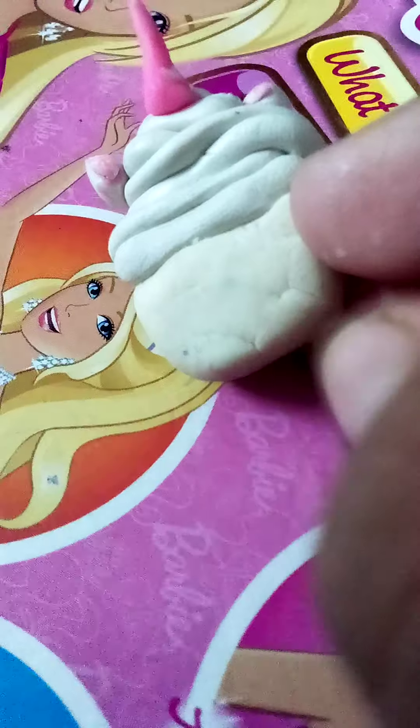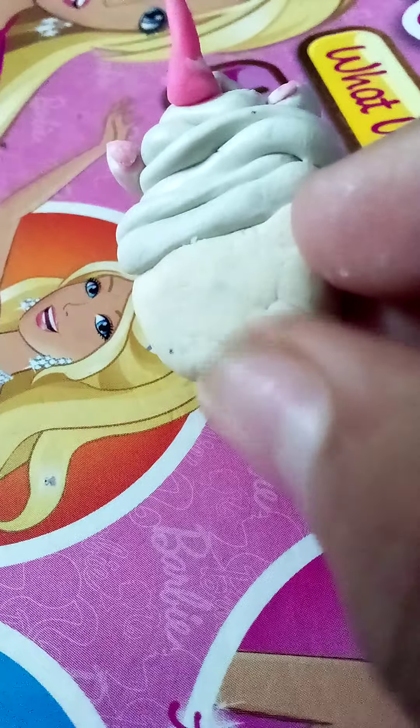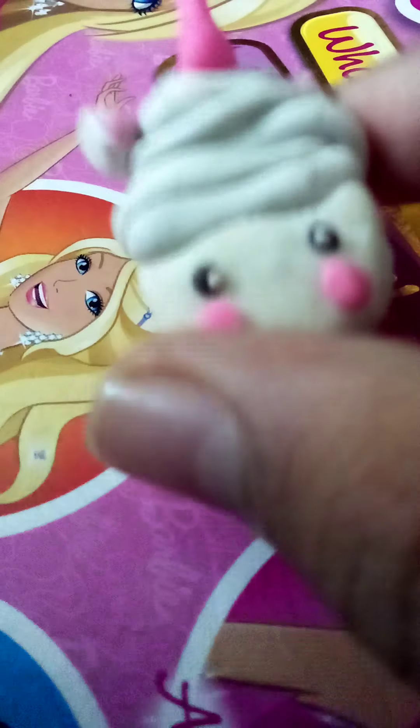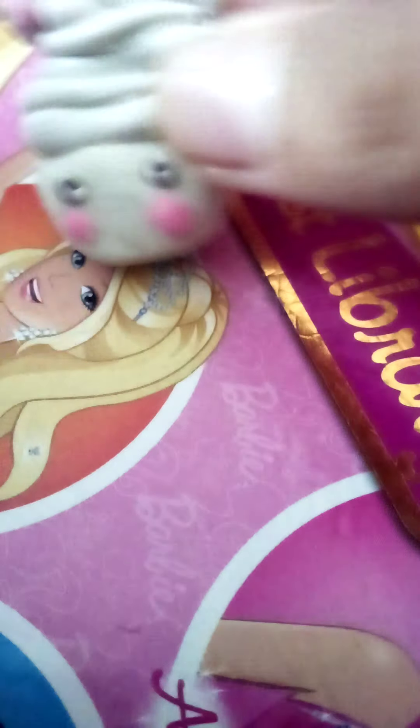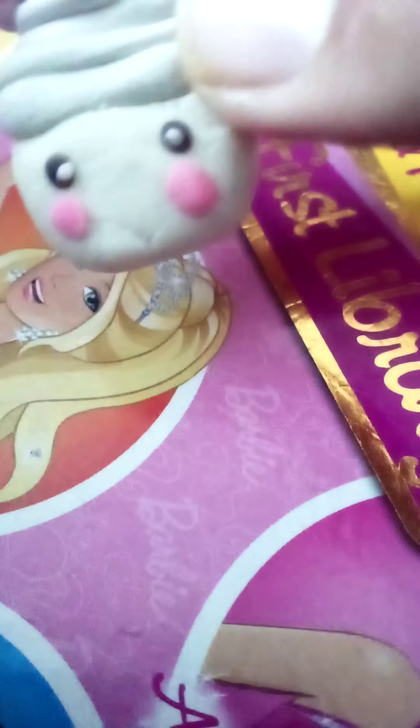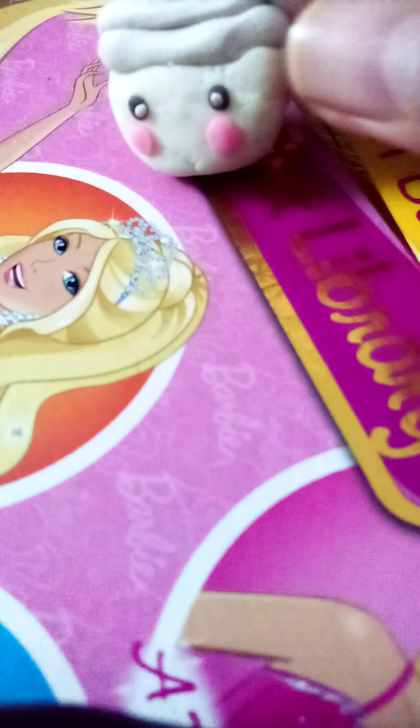Now I'm gonna work on the eyes and the blush. Guys, I am so amazed — this is my first time ever trying clay art at this level. I added the eyes and very carefully added little highlights inside, then added some pink clay to make the blush. Tell me in the comments how it's looking.